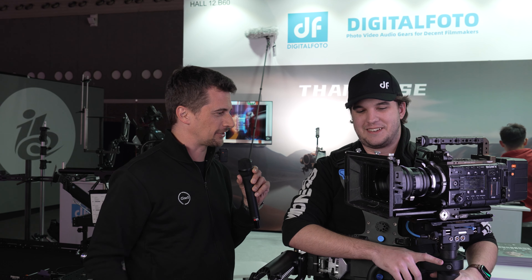Hi from IBC 2023. I'm here at the Digital Photo booth with Todd. You look very relaxed despite the fact you have a very heavy rig here. That's exactly what we're talking about today.